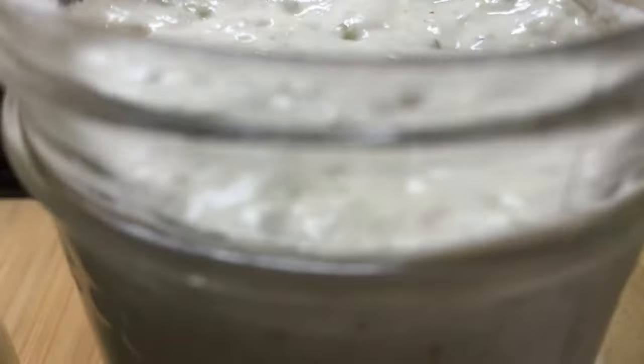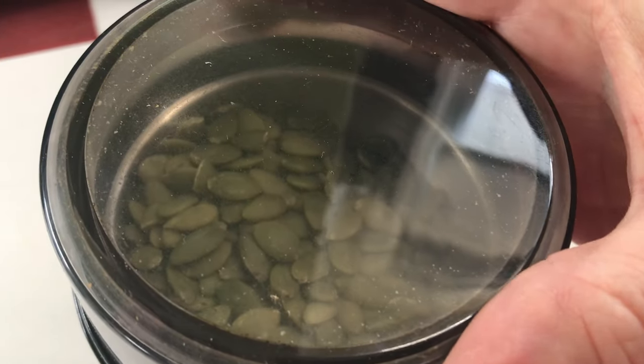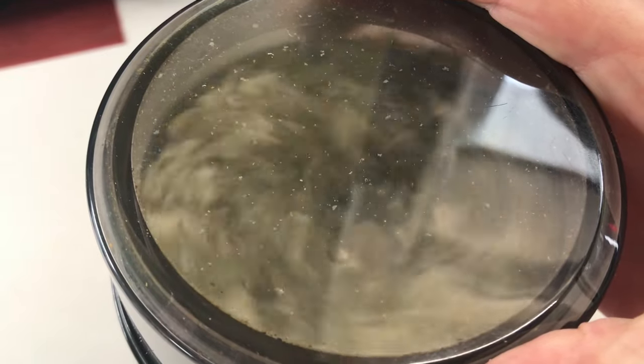To make the starter for Jude's Five Seed Ezekiel Sourdough Bread, you'll want to add a quarter cup of pumpkin seeds to a coffee mill or a seed grinder. Grind your pumpkin seeds to a fine powder.